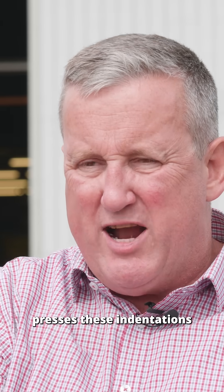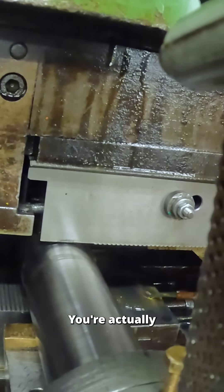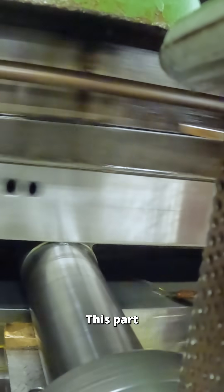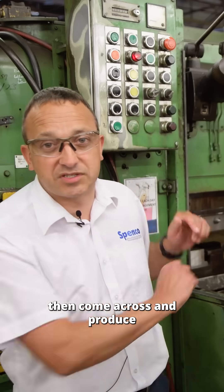Spline rolling actually presses these indentations or splines into a bar. You're actually rolling the spline onto the bar at about a pressure of about 10,000 psi. This part will go into the machine against the tailstock, and the two tools will then come across and produce the spline.